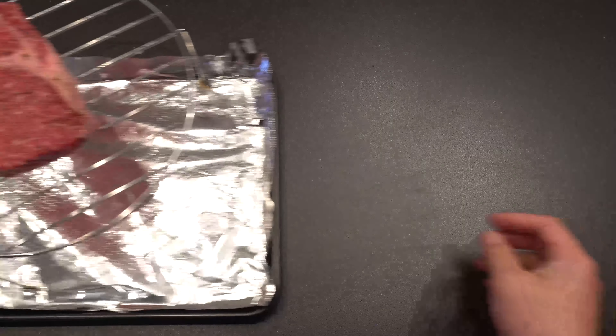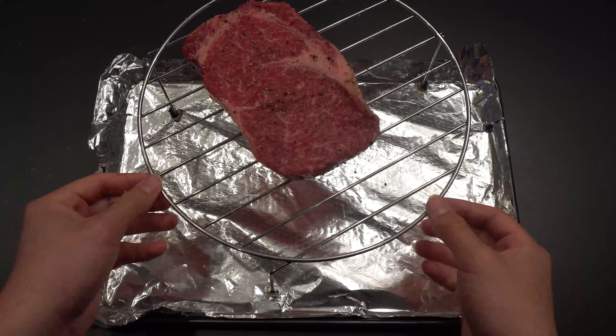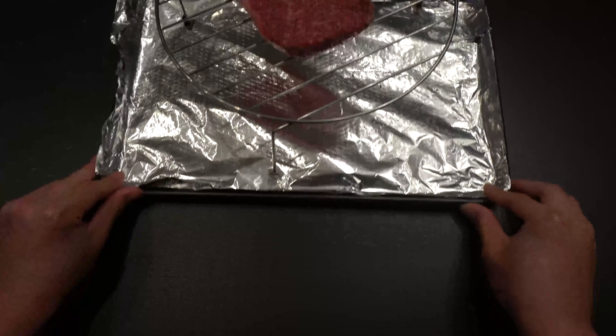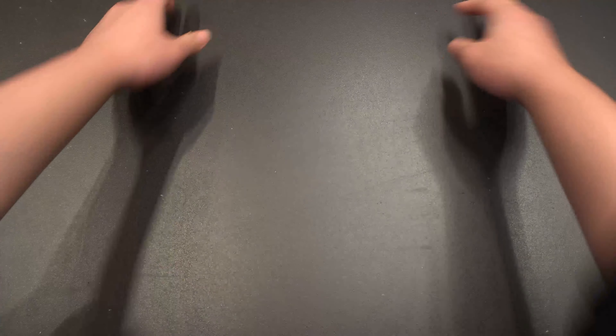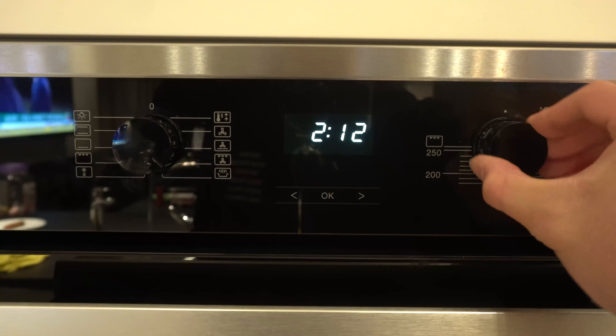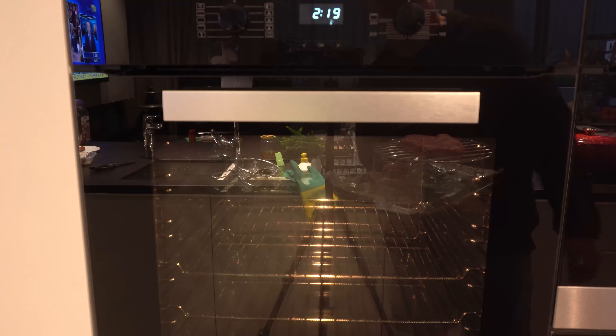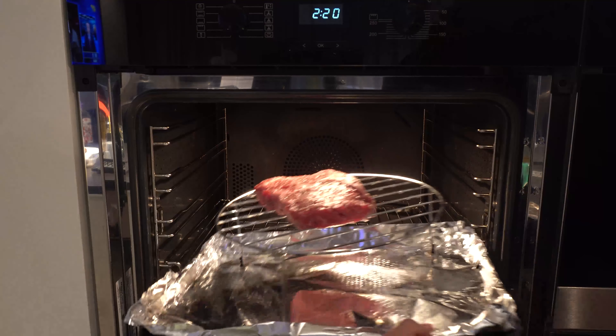Grab a tray and also a rack — it's pretty straightforward, just put the steak on the rack. Line the tray with some parchment paper or aluminum foil. Now place the oven on grill and set it to 120 degrees Celsius, then open the oven and literally place the steak inside.